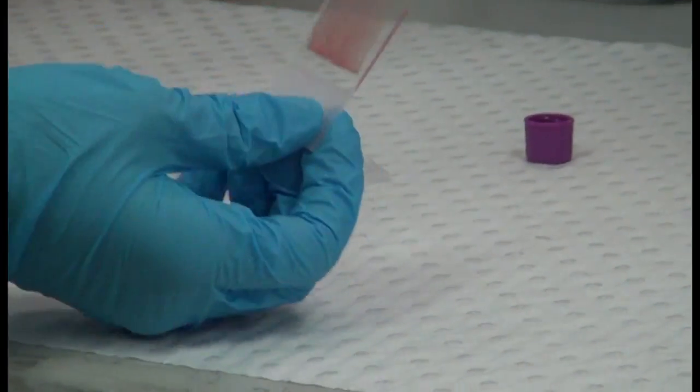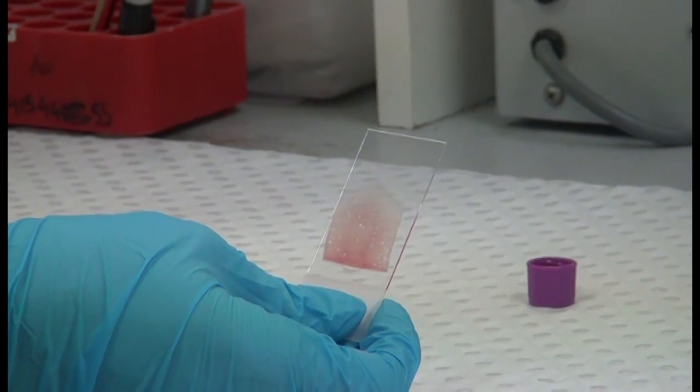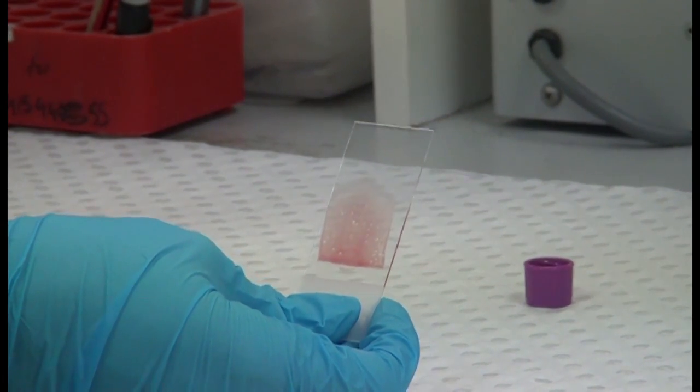And then you've got a nice smear — it's got a feathered edge and ends about halfway up the side of the slide. And that's how you make a blood film.